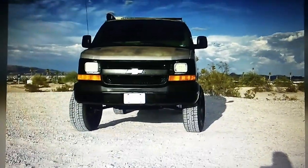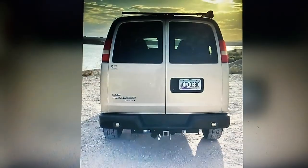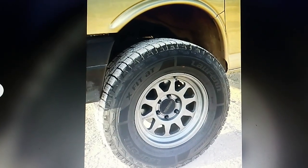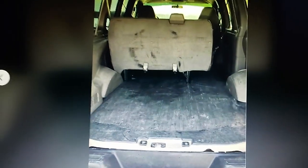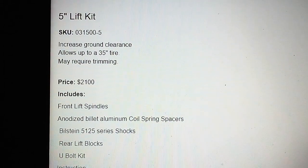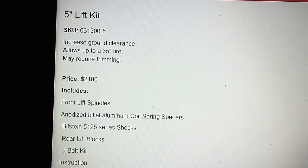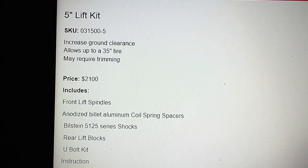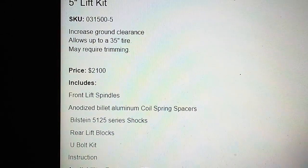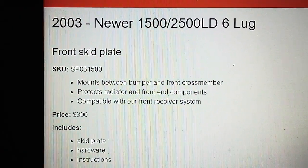Most of my friends here on YouTube with a van build — or thinking about getting a lifted van — have econolines, but a couple have GM vans. So here's another option. If any of my friends are watching this with a GM van, Boulder Off-Road — I'm going to show you their company right now and their prices. A five-inch lift allows up to a 35-inch tire, and the lift kit price is $2,100. The most affordable five-inch lift for econolines is $2,089, so every bit as affordable. Check them out! They also have skid plates.